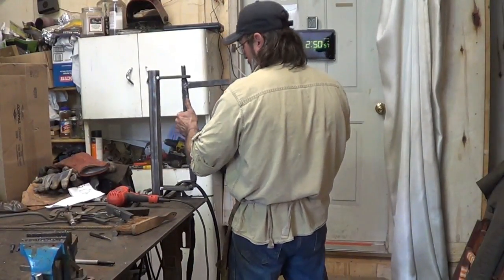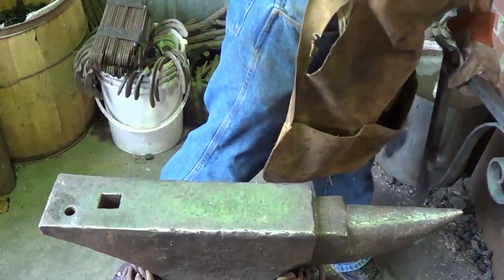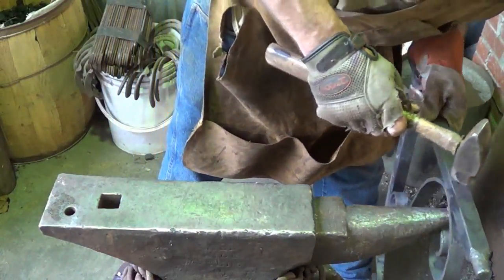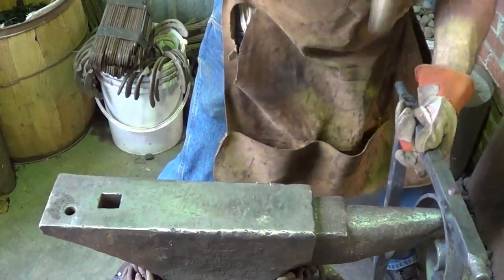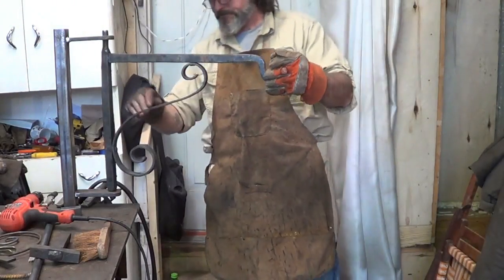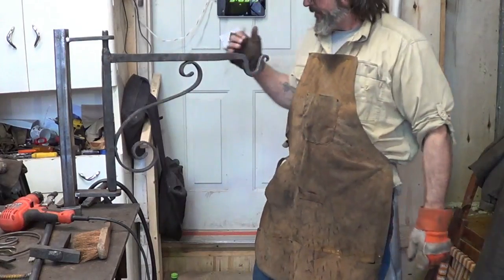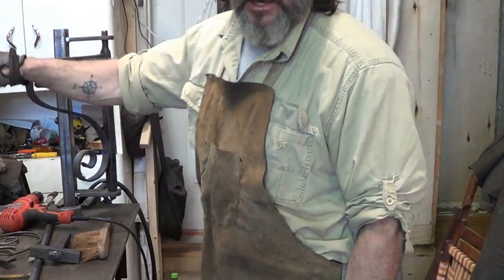Everything winds up pretty well. We're going to put this over the horn just like the last one. And there she is guys — I like it. There's not a weld on it, everything 100% old school. Everybody's happy with it and I got one more of those to go.